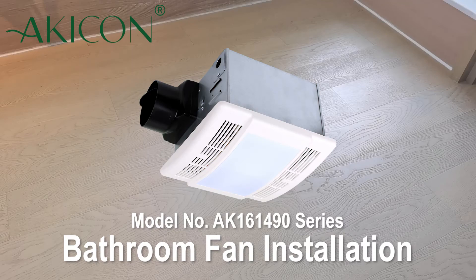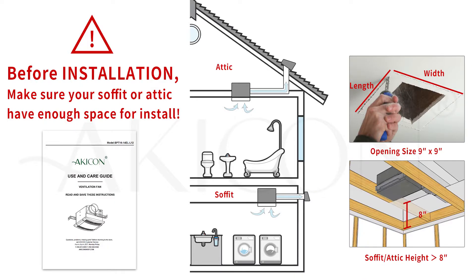In this video, we'll demonstrate how to install a Kikon bathroom fan. Before you begin, read the installation instructions and familiarize yourself with the bathroom fan parts and installation specs.